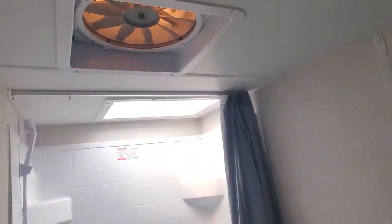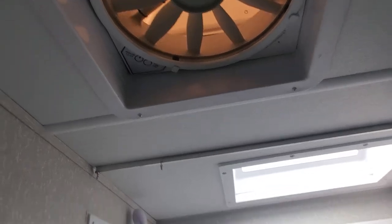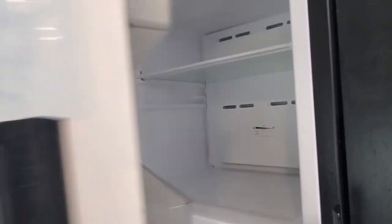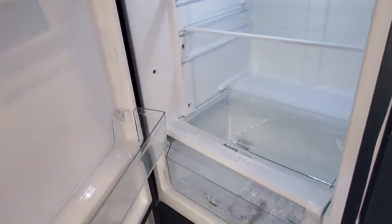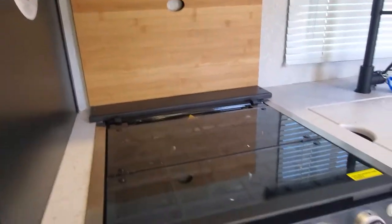Coming into your bathroom in the back — nice bathtub, foot flush toilet, sink, and medicine cabinet. You do have a fan above with vent opening to help keep it from getting too much condensation in the bathroom from showers.